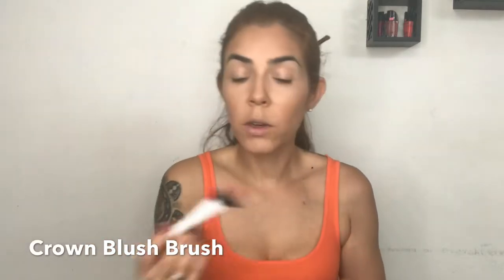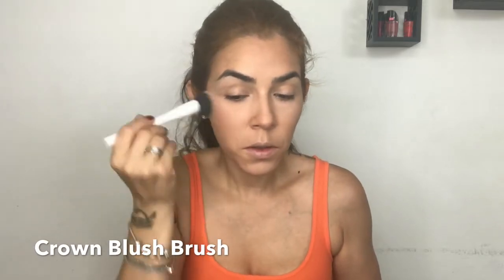Using my Crown blush brush I'm going to apply it to my cheeks. I like a glowy healthy skin, so I'm going to use as a finishing touch my Physician Formula Healthy Wear, applied with my MAC 150 brush, dusting it across my face.